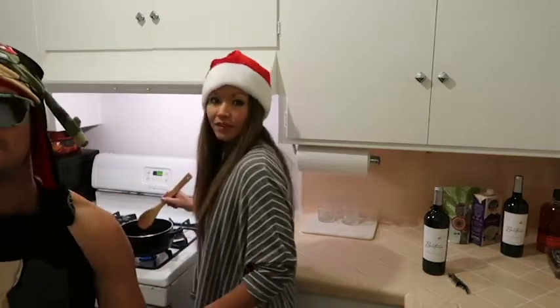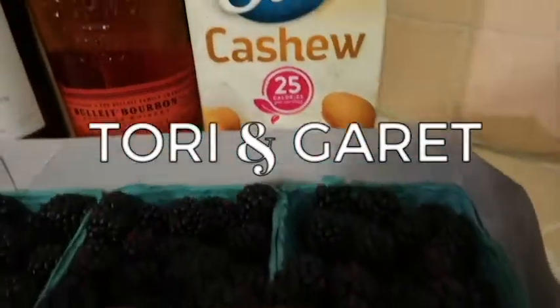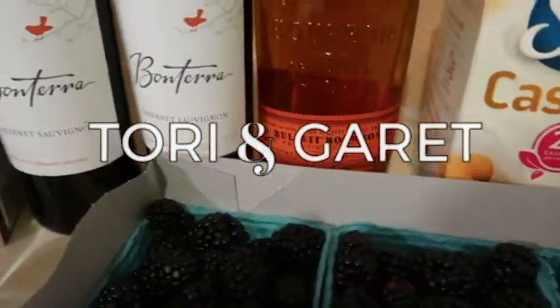All right, cinnamon stick coming in hot. Hi, she's Tori. He's Garrett. You got a hat and I really like it. I want a hat. That's better.